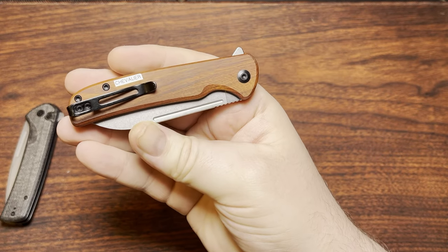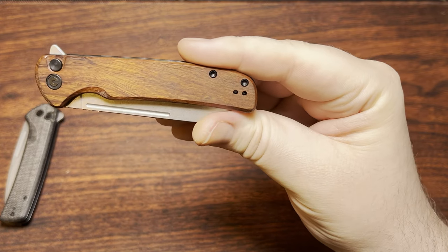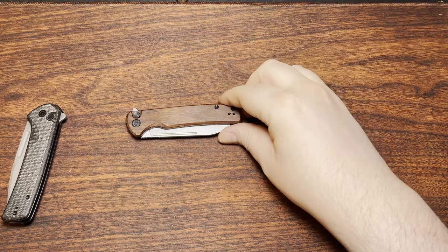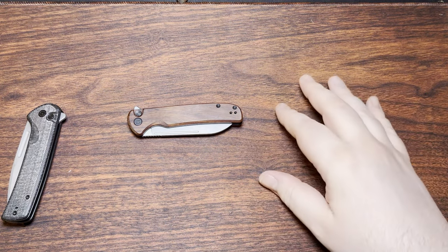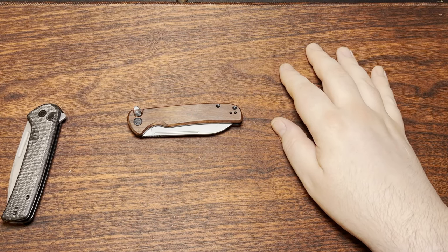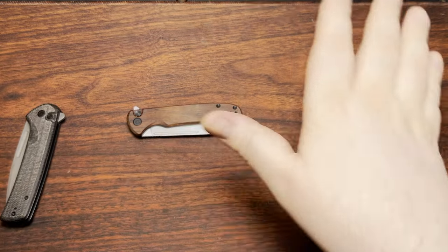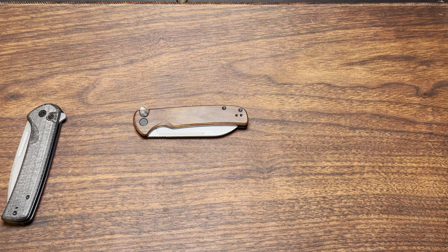This is the Civivi Chevalier. And this variant is using their quibortia wood, which is, to me, a little interesting. About the only time you see the word quibortia is from Civivi or Sencut or any of those companies. And it's kind of maybe a mistranslation or something like that. But quibortia, with a G instead of a C, is a series of trees that this wood most likely comes from because it shares all that sort of stuff there.